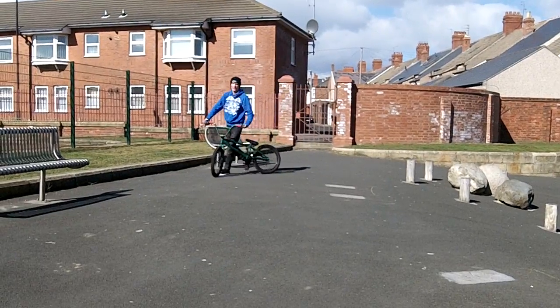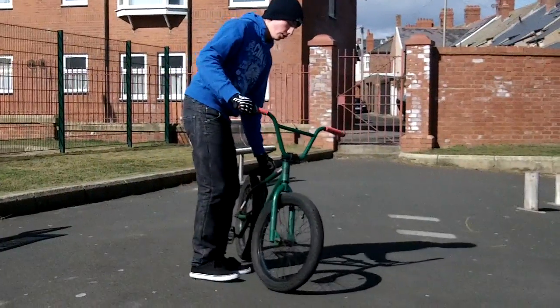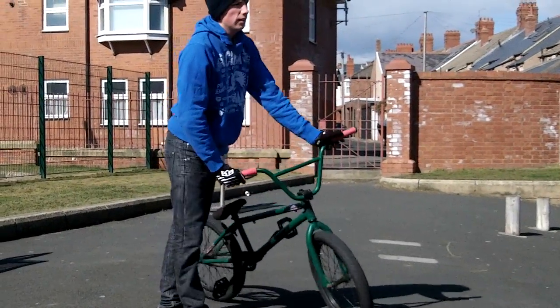See what I did on my front tyre? I kind of went like that, and turned it and hugged.